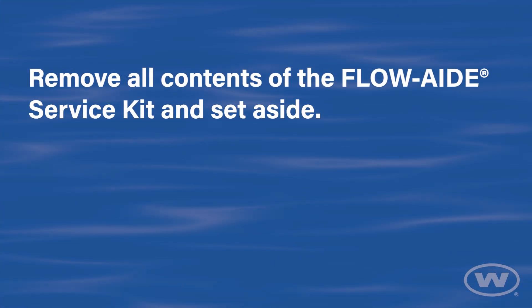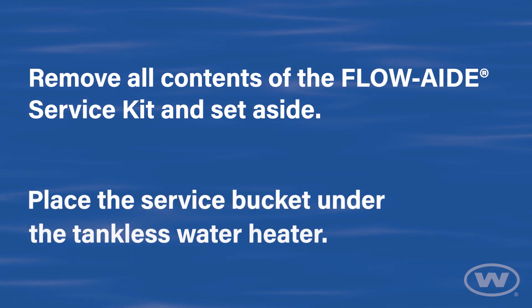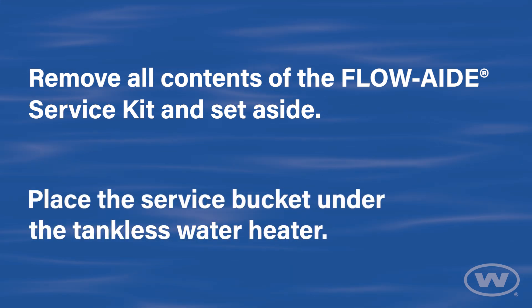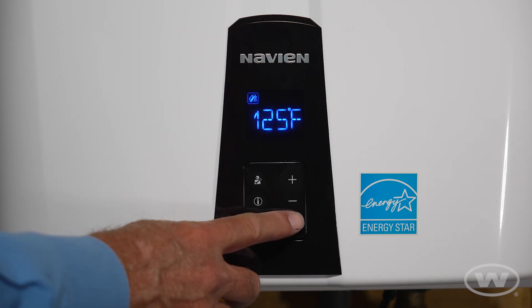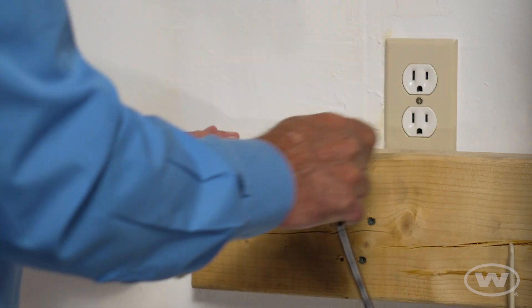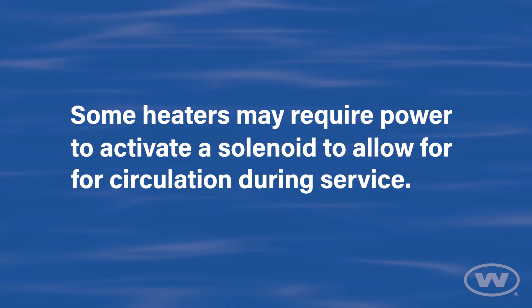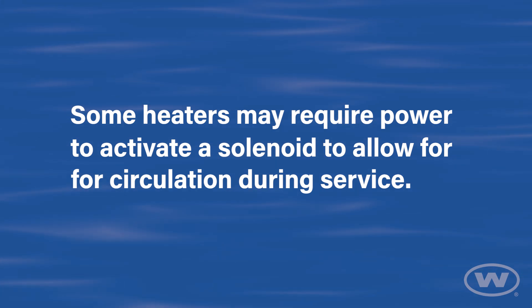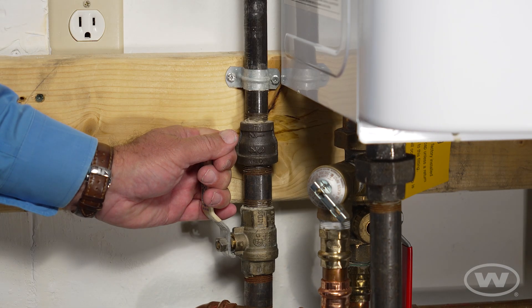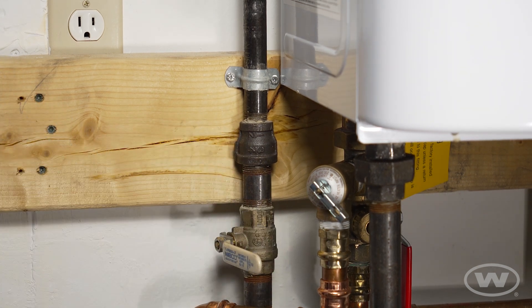Remove all contents of the FlowAid service kit and set aside. Place the service bucket under the tankless water heater. Turn off the power to the tankless water heater and disconnect the power from the outlet. Some heaters may require power to activate a solenoid to allow for circulation during service. If the tankless unit is fueled by natural gas or propane, turn off the gas supply.